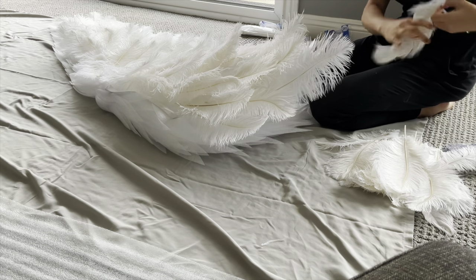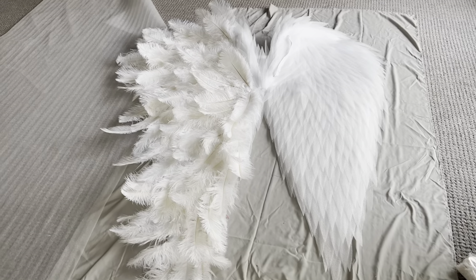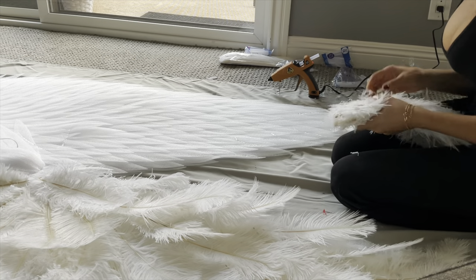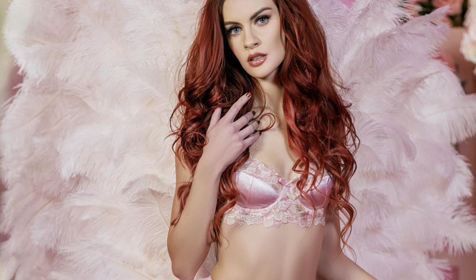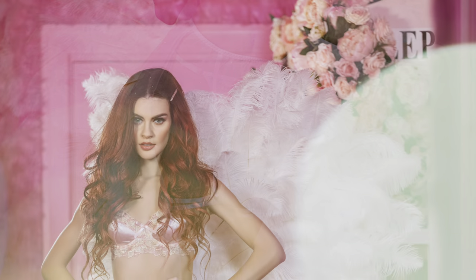The use of angel wings in boudoir photography is largely a matter of personal preference and artistic vision. Some photographers and subjects might find it to be a fun and creative way to add visual interest to the images, while others may prefer a more straightforward or minimalistic approach. Ultimately, the most important thing is for the subject to feel comfortable, confident, and sexy in the images.